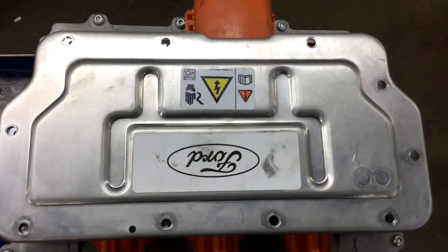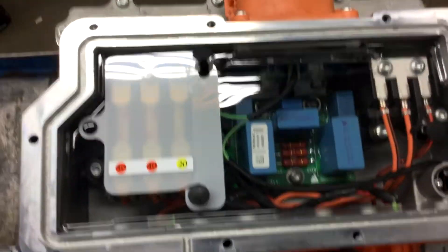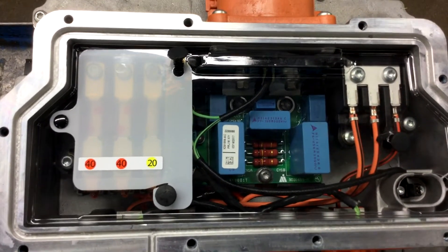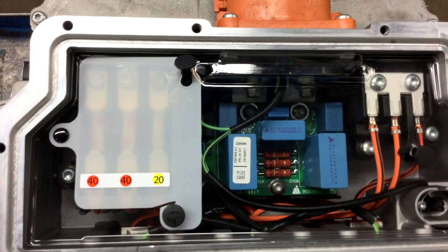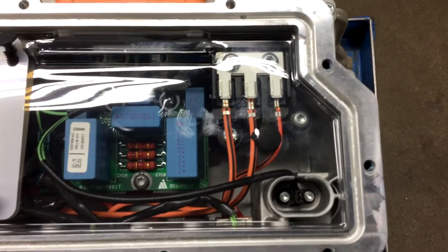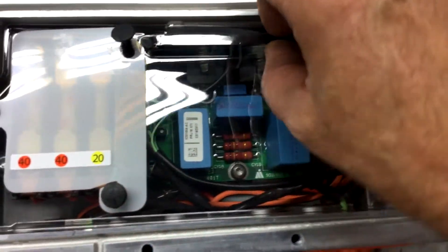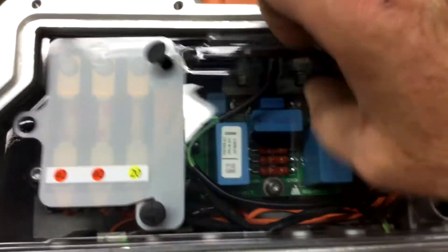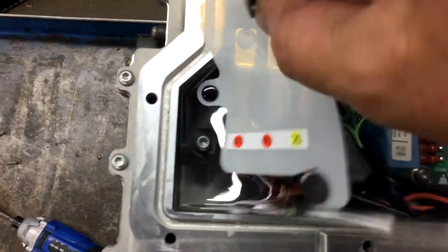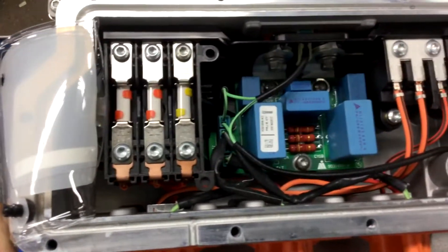Now on the TCM side, we have a top layer of circuitry and the three fuses. Another intrusion circuit.